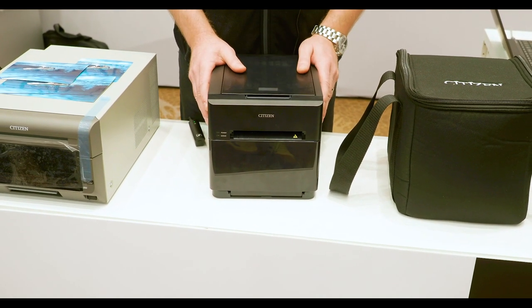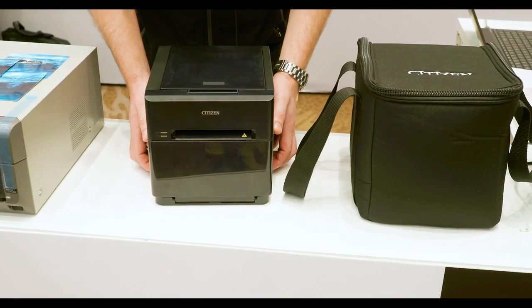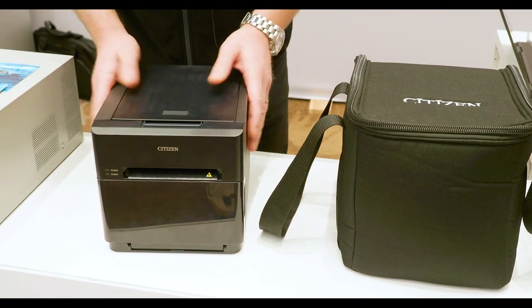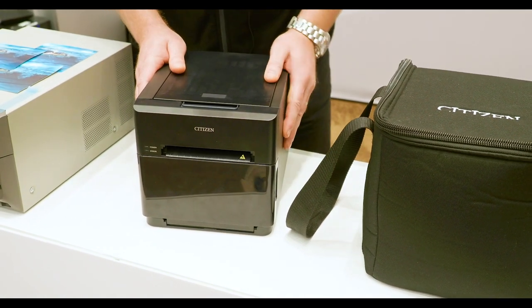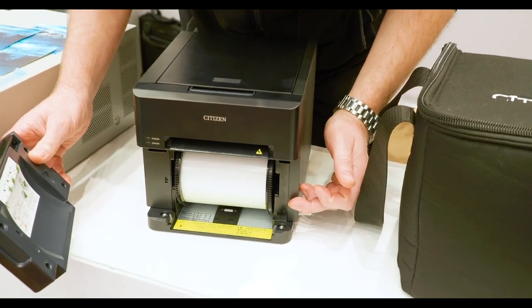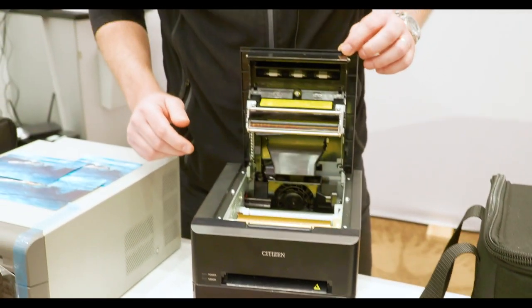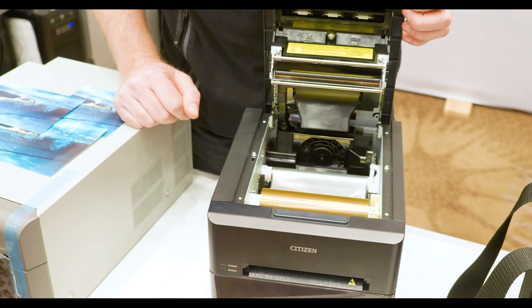This is a 4-inch thermal head. The printer itself is very compact and very lightweight — only around five or six kilos. It's very easy to operate: the paper roll loads here and slots in very easily, and then the print ribbon inserts into the top area.